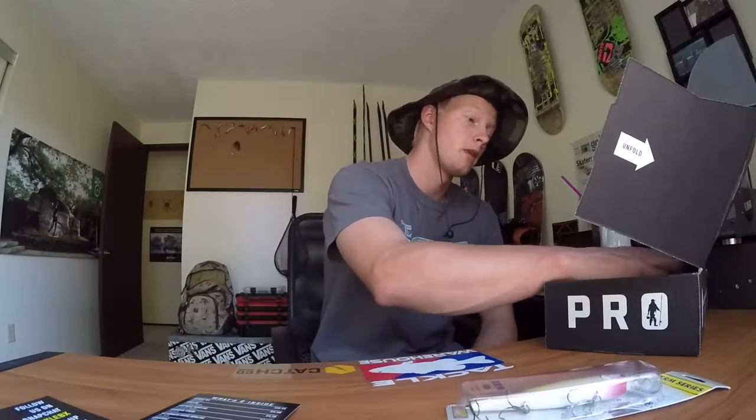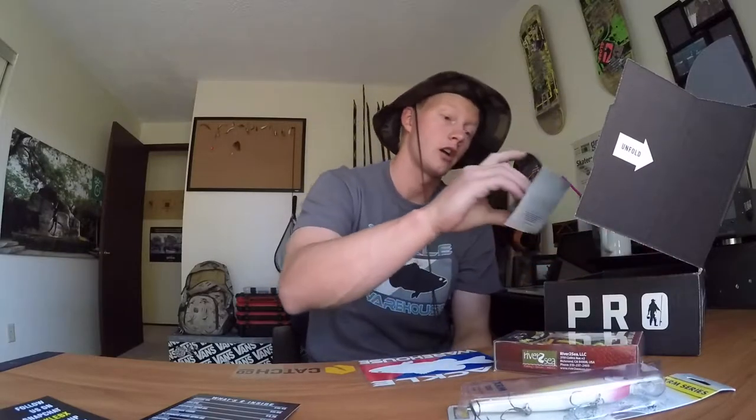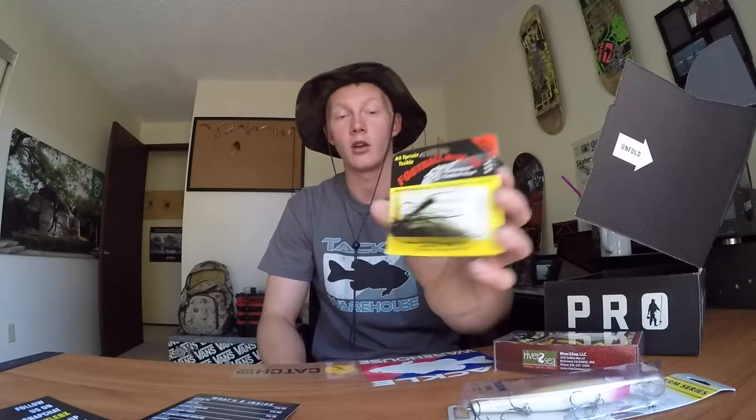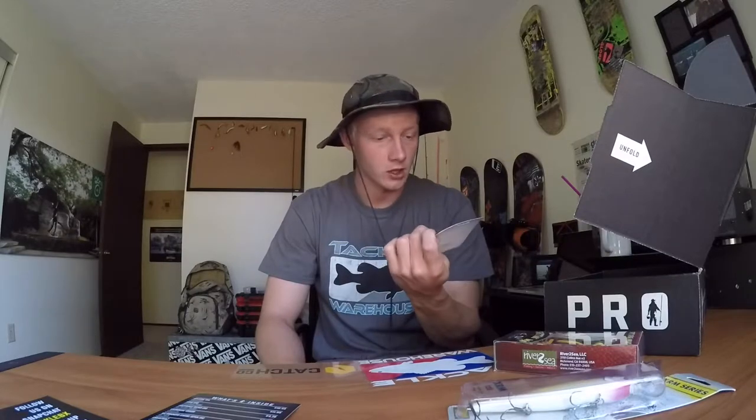I want to get better at using jerk baits, so why not have some good ones — this one caught my eye. Second thing, I got the Spit Chug Walk Spit from River to Sea — it's a frog that spits and chugs, looks really good. Then a sweet football head jig from All-Terrain Tackle, looks like it's 3/8 ounce, with a black and chartreuse color pattern. The frog is in the copper green color.